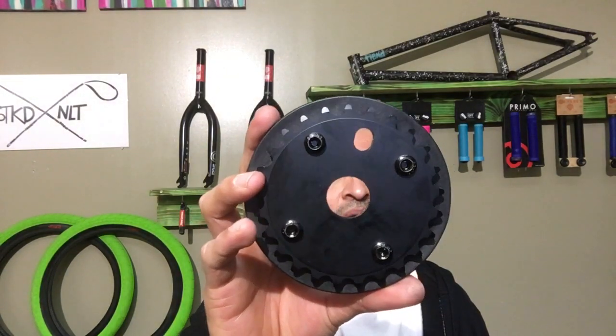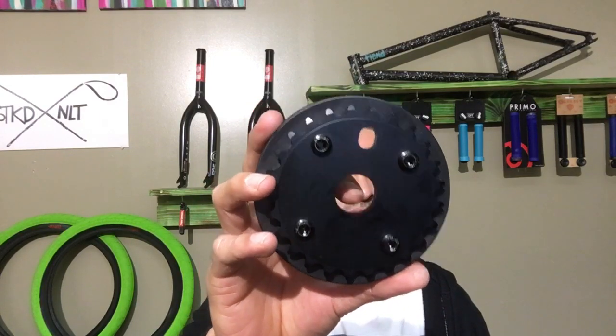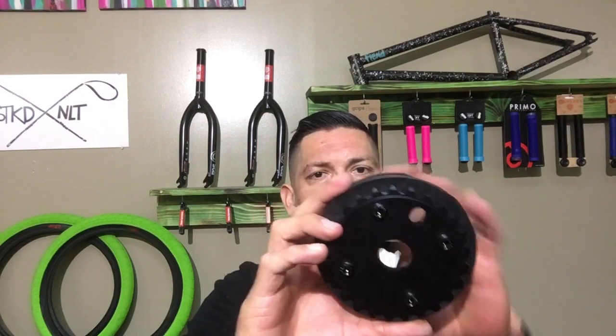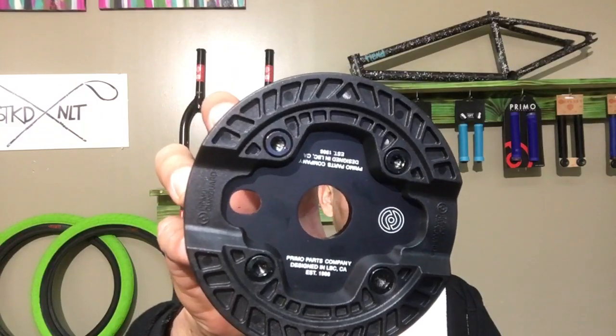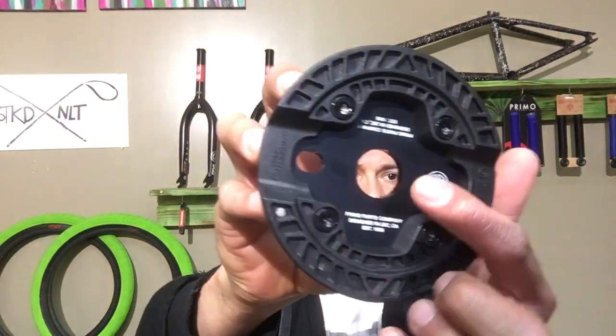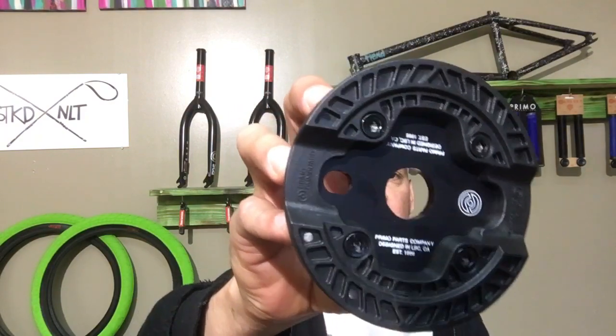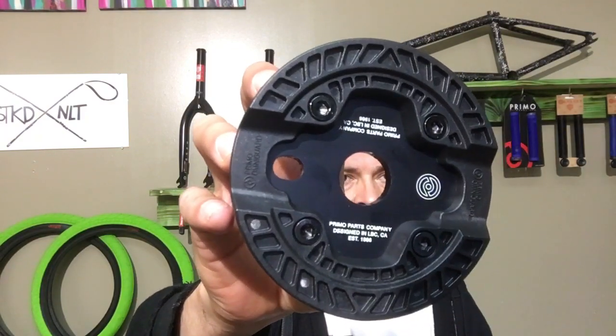I also noticed it only has one bolt hole, so you can only put it in one crank position — but that's not a big deal because it's got the guard on here to protect most of the sprocket. It's also got some pretty cool screen-printed graphics on there. You can see the Primo logo and it's got some cool fonts — looks pretty industrial.